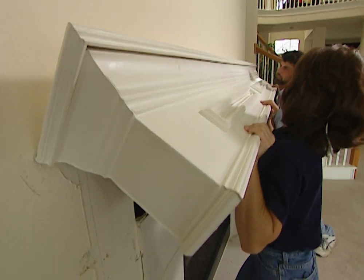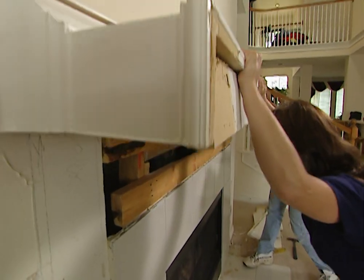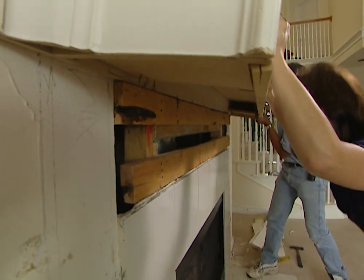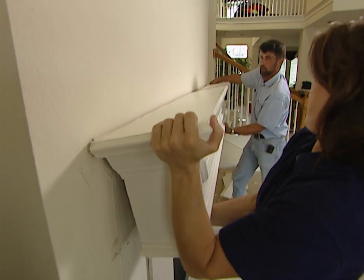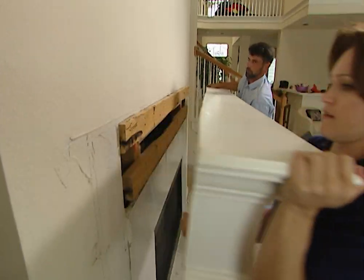They've got enough nails in it. Let's rock it back down and see if it comes loose. Careful it doesn't drop.